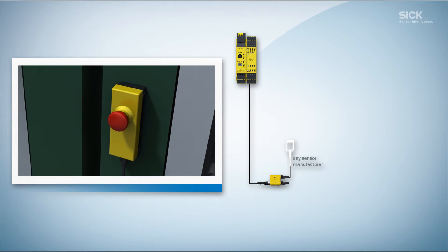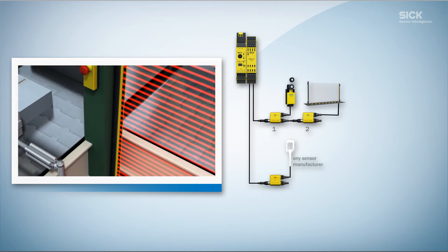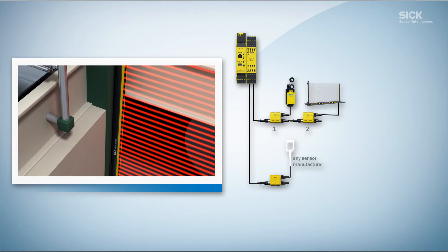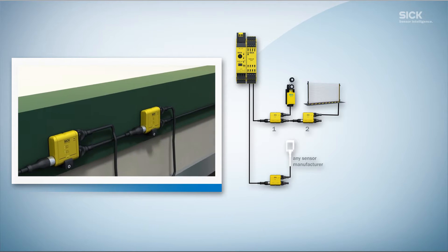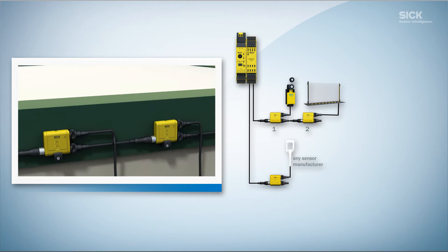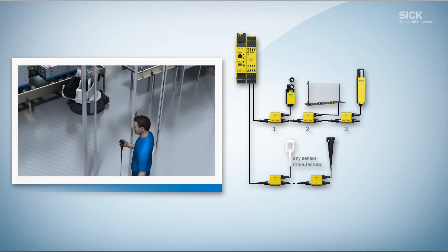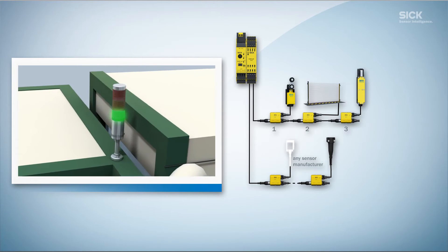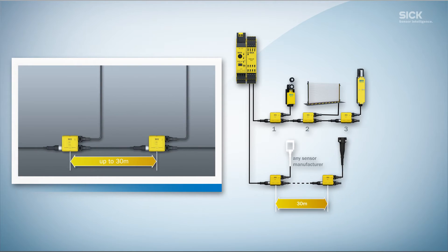No matter where you bought them, the Flexi-Loop allows you to connect safety switches and sensors with OSSD outputs to one another in whatever configuration you need. Thanks to the different node types, it is easy to connect locking devices, push buttons and lamps, with a maximum cable length of 30 meters between two nodes.